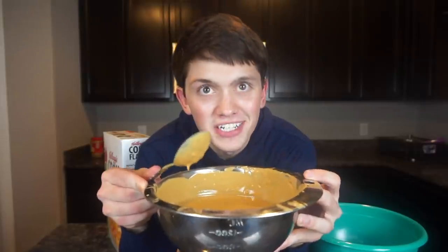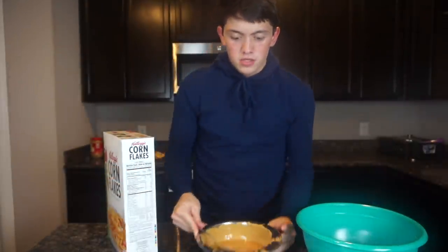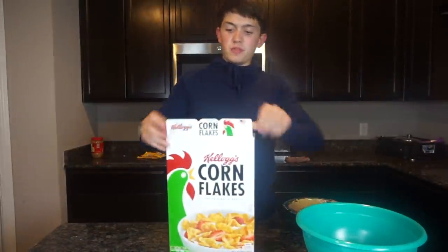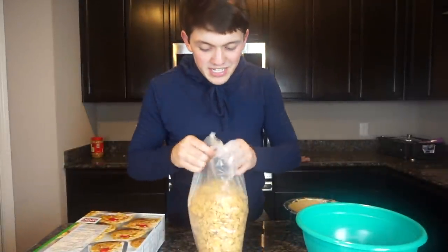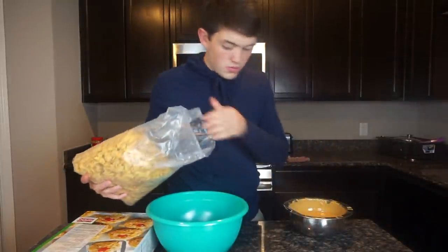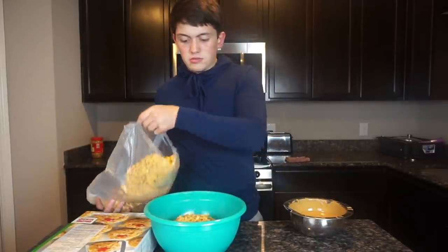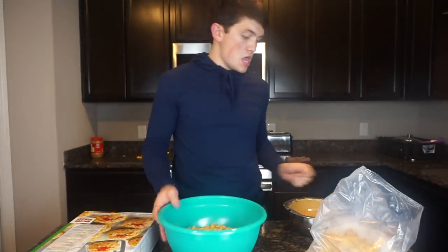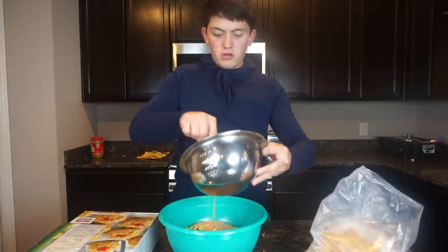I just finished melting the peanut butter — it's nice and smooth and all melted. The third step: get the cornflakes and put them in a separate bowl, preferably a bigger bowl, and then mix the melted peanut butter and butterscotch in with the cornflakes and mix it all together.